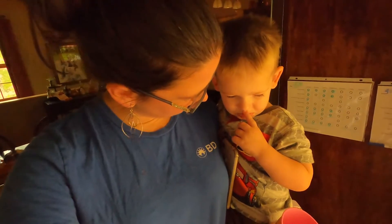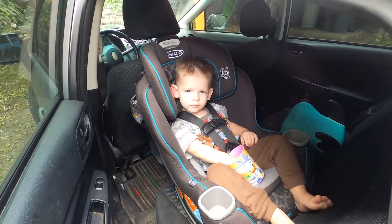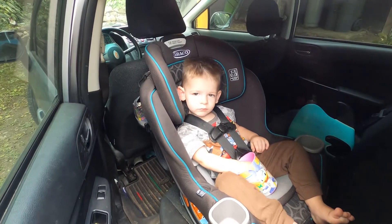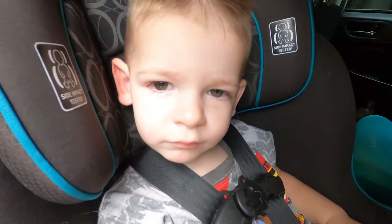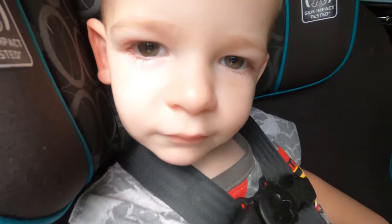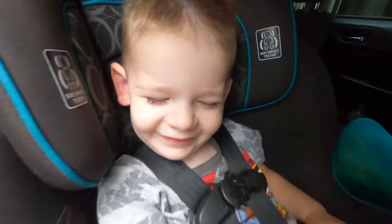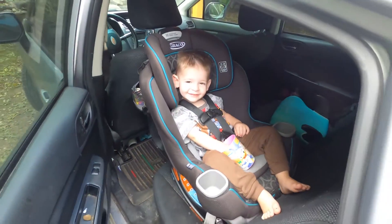Okay, I just dropped off the girls at school. I hope they have a fantastic day. Me and Zane are headed home to go do some fun stuff. Let's go get them — are you ready? Is Zane ready to go? Let's go!